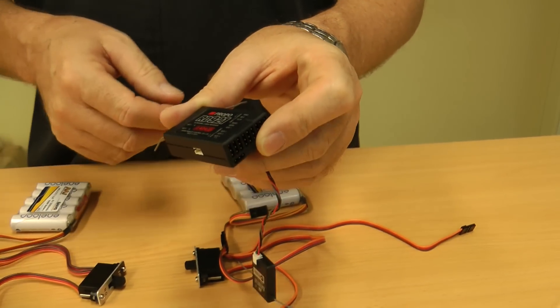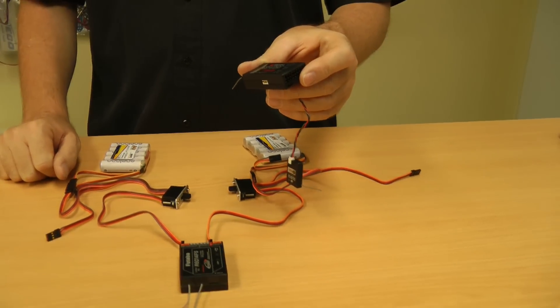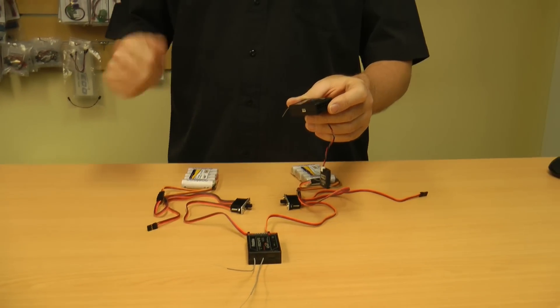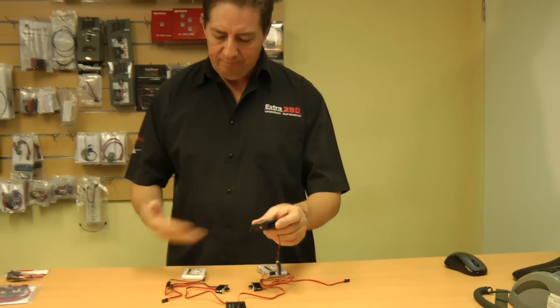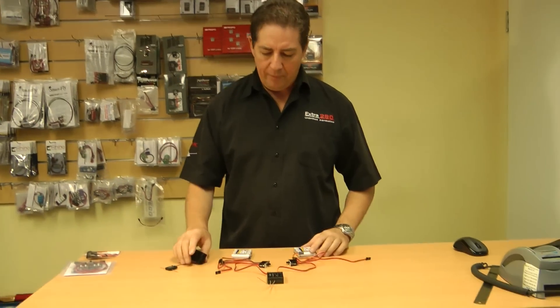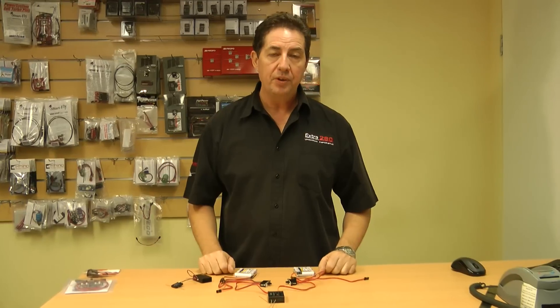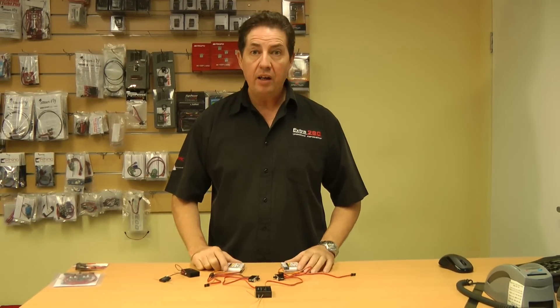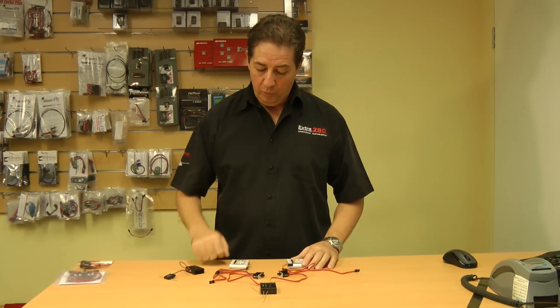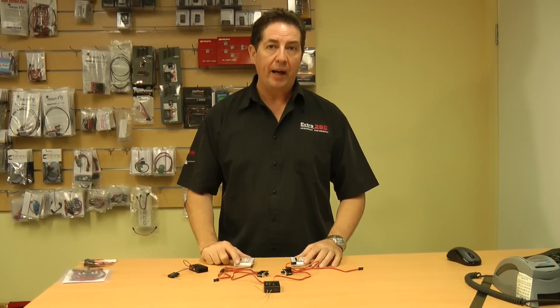Now one thing you have to keep in mind is you particularly want to keep your batteries both the same. Essentially they both have to be of the same cell count and primarily the same chemistry. So use two NiMHs. You don't want to run a four-cell pack and a five-cell pack — you're going to strike problems there. Make sure they're both of the same chemistry, both of the same cell count, and you'll increase the capacity and also increase the likelihood of your aeroplane coming back.